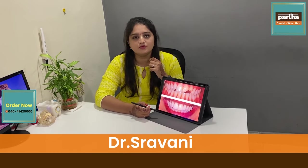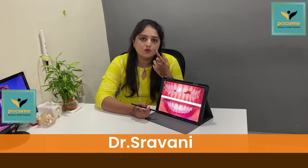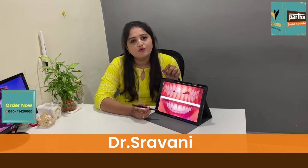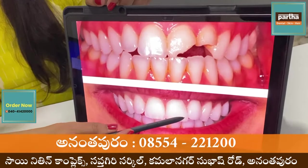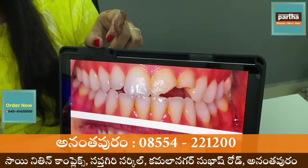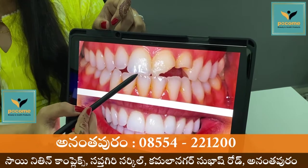If you need a small procedure, it will be a very short procedure. I have to make a small procedure. For this reason, it will be a composite cement, which will break down, and we will have to get a bit of a build up to it.